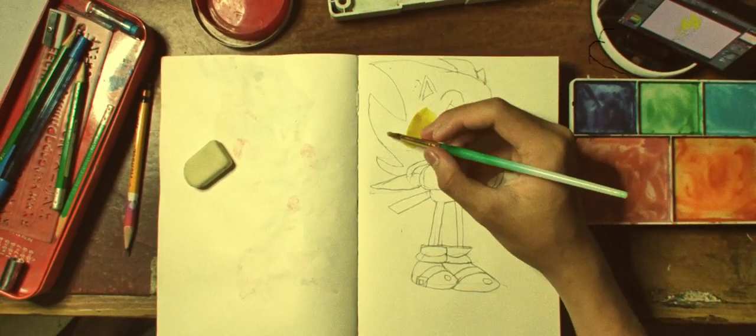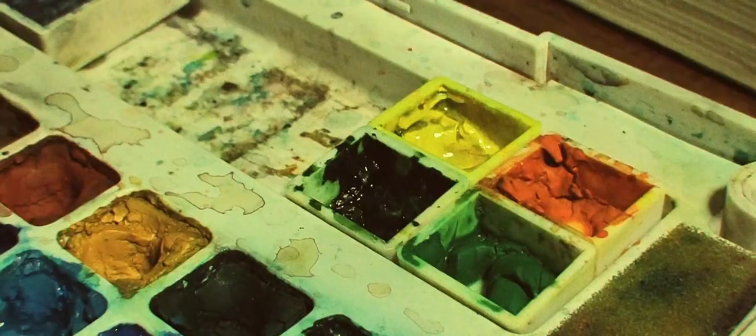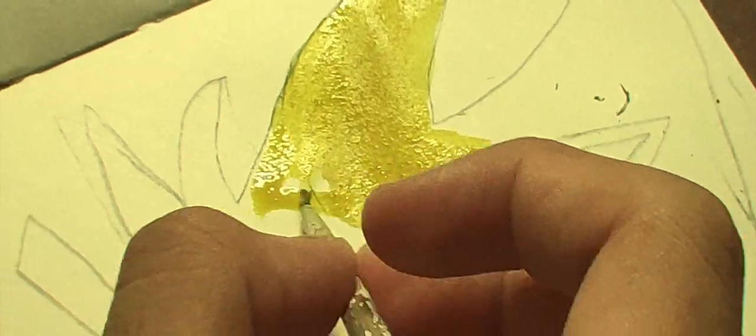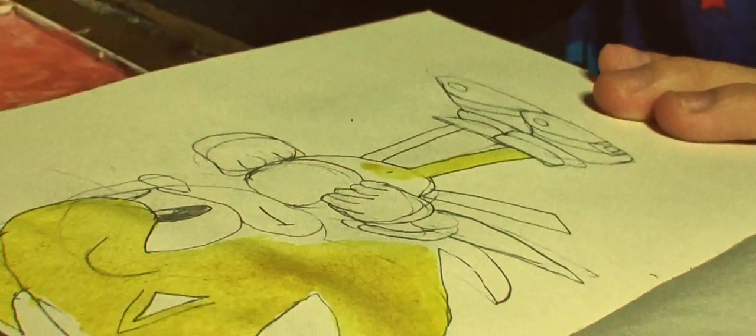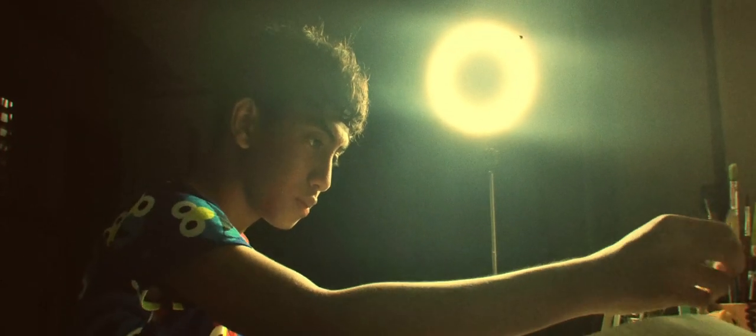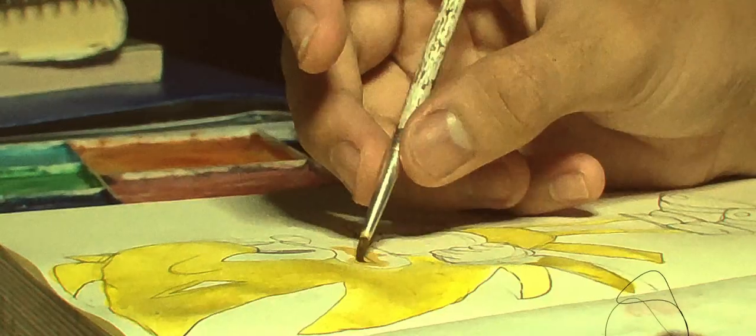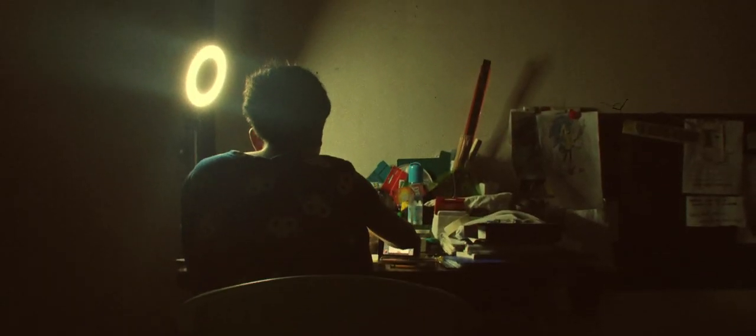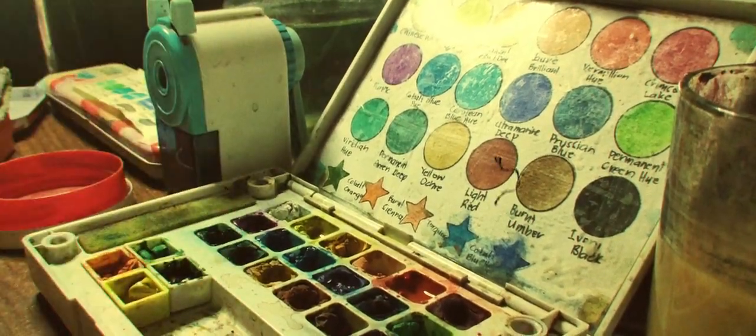I use color yellow for the head, body and legs. I use color red for the shoes. Color white for the gloves and the socks.